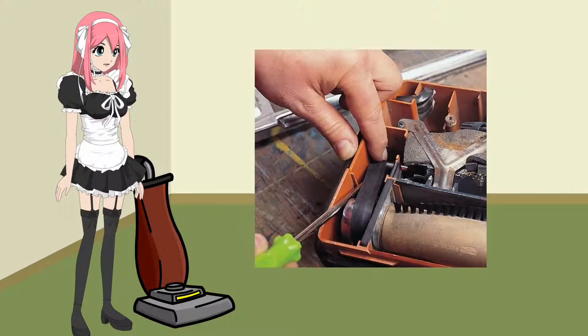Check the belt. Some experts say that the belt should be replaced every three months. Again, we can defy the experts by taking the time to check our belts before replacing them. If the belt is loose, has worn spots, tears, cracks, or uneven lumps, you should probably replace your belt. A worn belt leads to an inefficient vacuum.